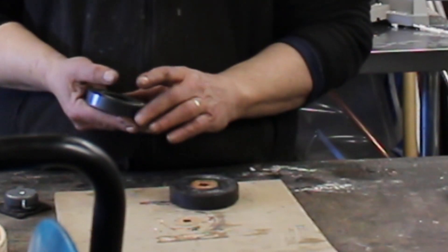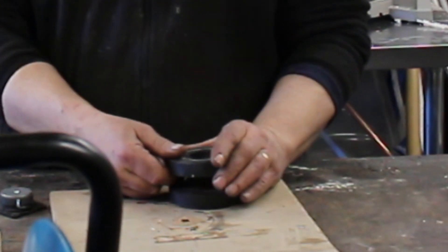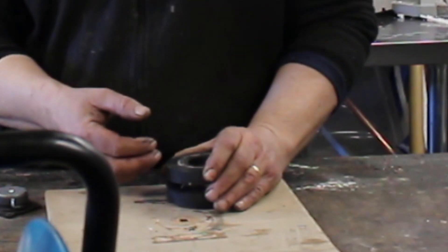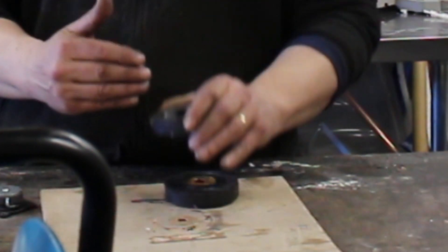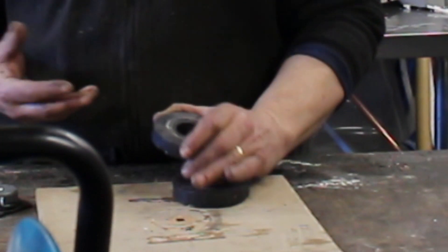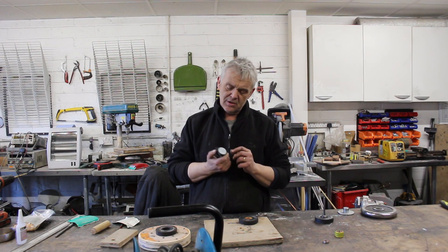Remember that the force of a magnet is proportional to the square of the distance, so when it's far away it's quite a weak force. But as you press it down — and you can feel this if you try it — that force gets very much stronger. This means that when oriented in this direction it's going to be able to carry a lot of weight, and sure enough it can, which is awesome.